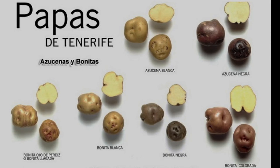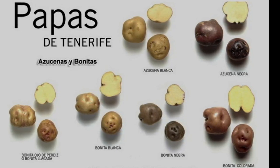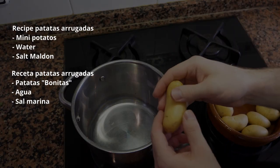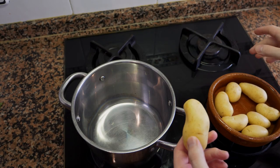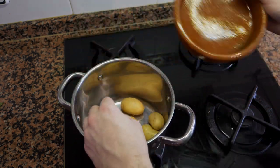Now for the potatoes — this has to be one of the easiest recipes I'll ever give you. It's just potatoes, water, and salt, but the method is what makes it different. The ideal potato to use is called papas bonitas; you can also use fingerling potatoes. They're very typical for the Canary Islands and a little hard to find in Barcelona where I live. If you can't find them, any small potato will work. Since we're eating the skin, give them a good wash.